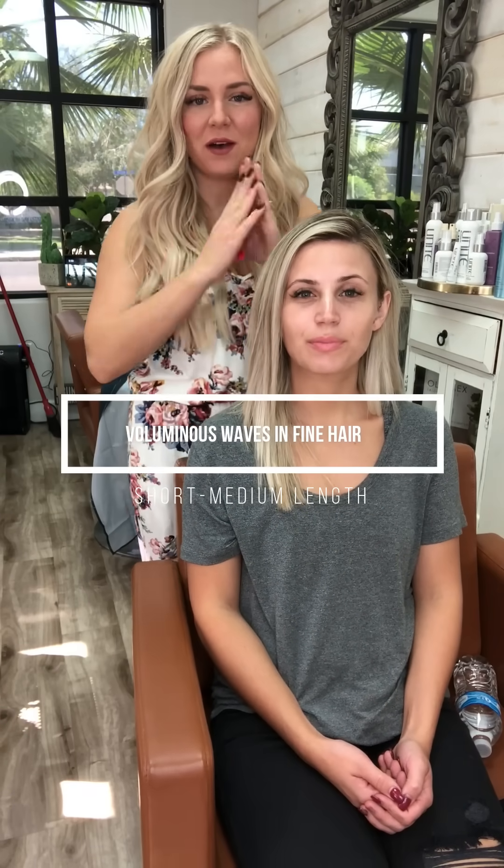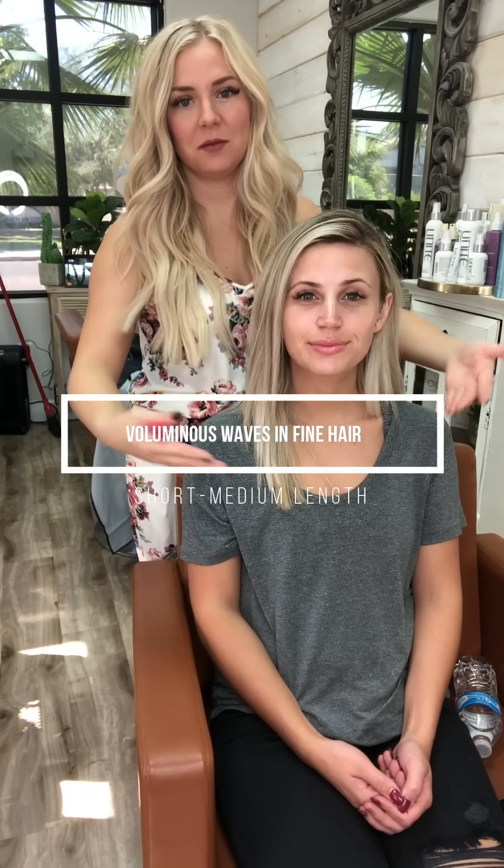You guys have asked a lot about those texture curls for medium to shorter length hair, so I was going to show you because my hair is longer and it's hard to relate. Dakota doesn't have super thick hair so she's a great example, because a lot of the pictures you comment on are people with really thick hair — so we're creating that type of volume on someone who doesn't have super thick hair. She's got nothing in her hair right now other than her leave-in products.